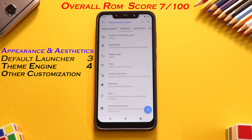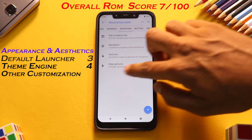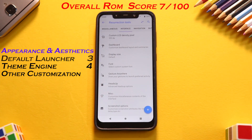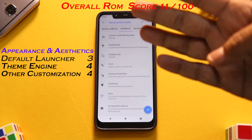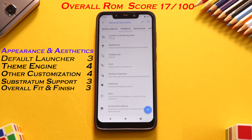For other customization, if I were to go through all the features one by one, this video would be 20-25 minutes long. You can customize navigation gestures, buttons, the interface, toast animation, the status bar look, and literally every single animation in this ROM. For other customization, we give it a solid 4. Substratum support gets a solid 3 — the official theme and the substratum theme engine work perfectly fine. For overall fit and finish, we also give it a solid 3.